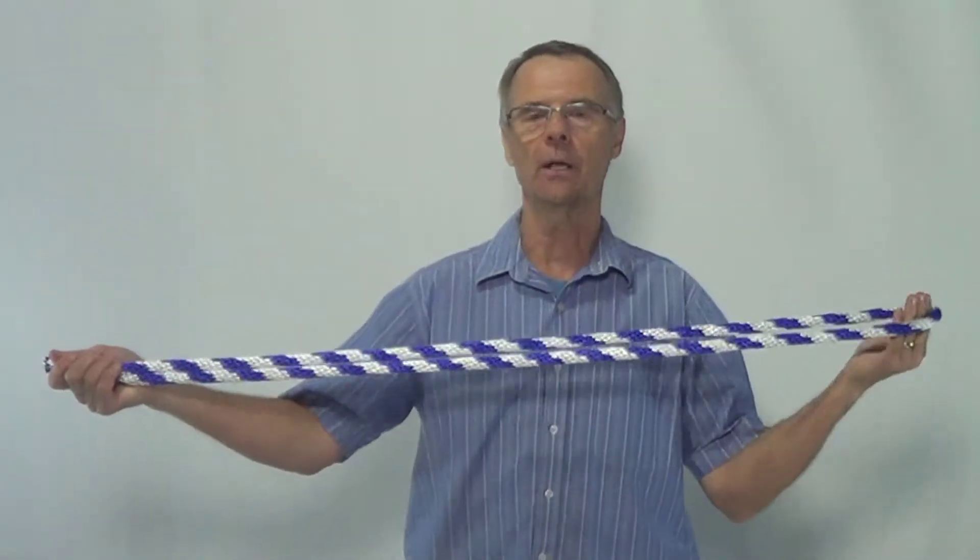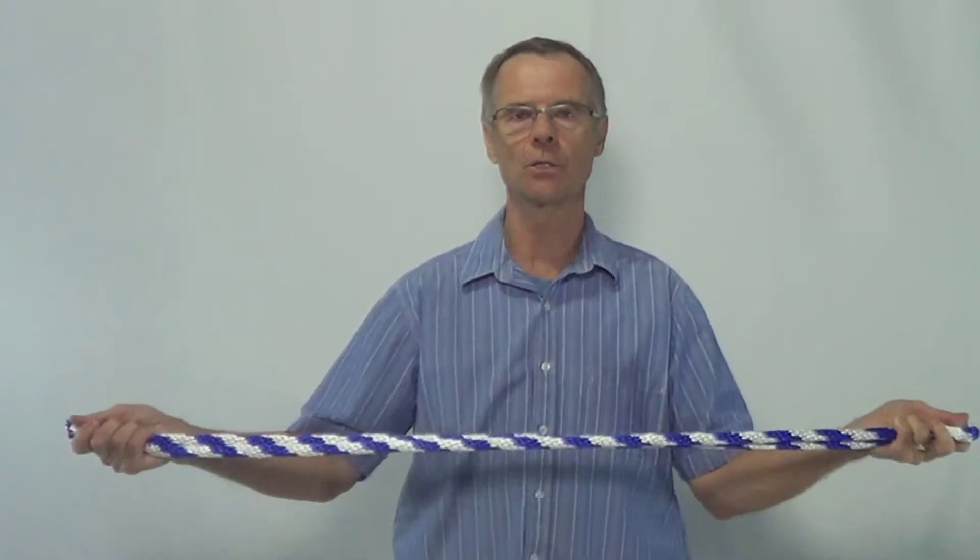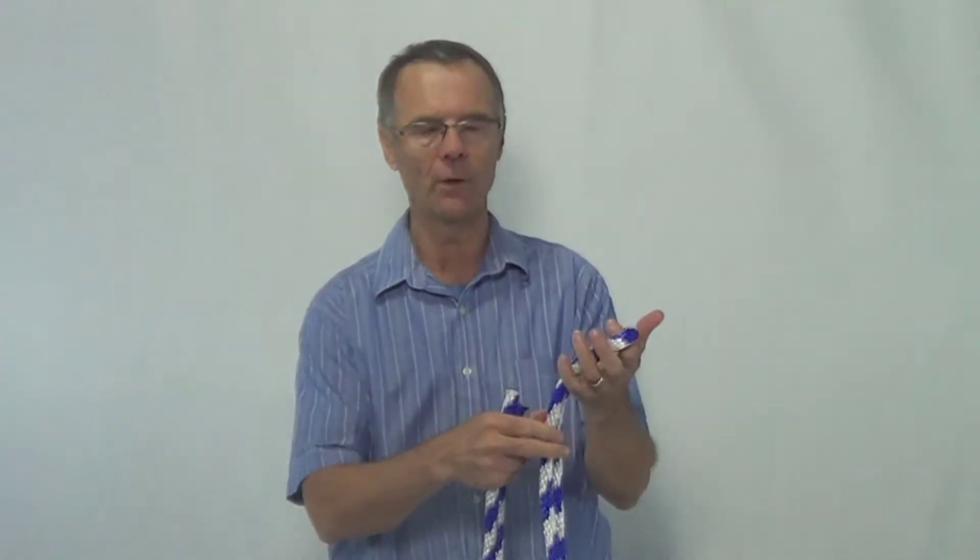This rope is going to last you for as long as you need to stretch — I guarantee it. I've seen people who have had this rope for 20 years. They get a little frayed around the edges, but they work just fine. A caveat with this rope, however: